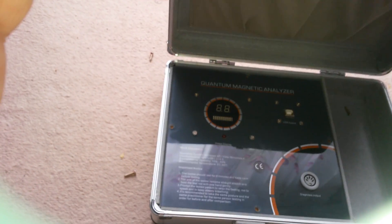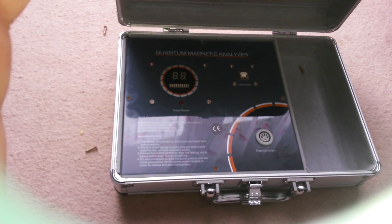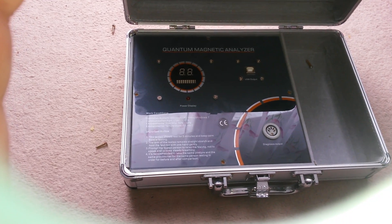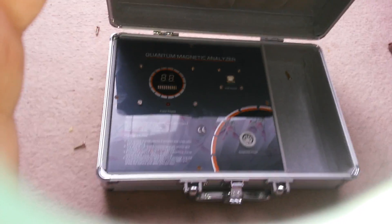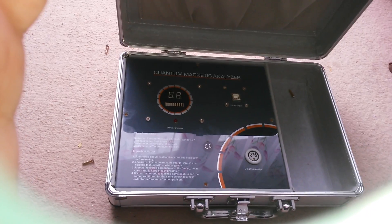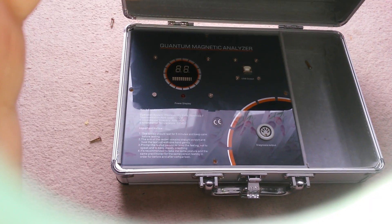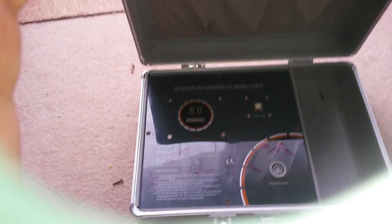I can tell you straight: this is fake. Don't believe it, don't waste your money. It is just used for selling vitamins or supplements to people who don't know what the analyzer really is. Thank you for watching, don't forget to subscribe, and have a nice day.